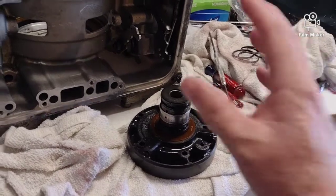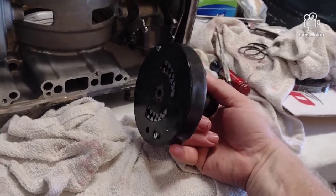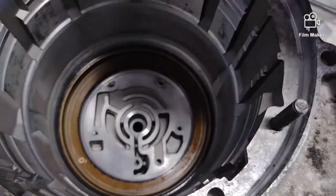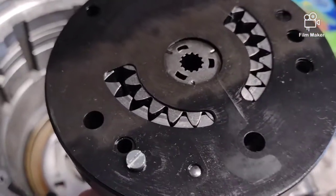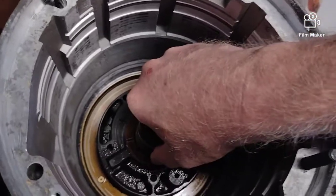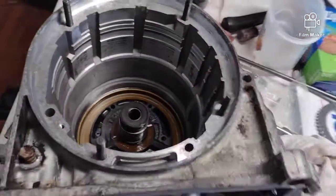Mine didn't seem very bad but I'm replacing them anyway because I'm going all the way through this. This is the pump - you can see right here above my finger is a little check ball. That check ball lines up with this passage right here, so when we go to put this pump in we need to make sure we line that check ball up. I can also see the faint markings of the housing on it, so we'll put this in - there we go, that's lined up pretty good. We'll get some bolts in that and tighten it up.